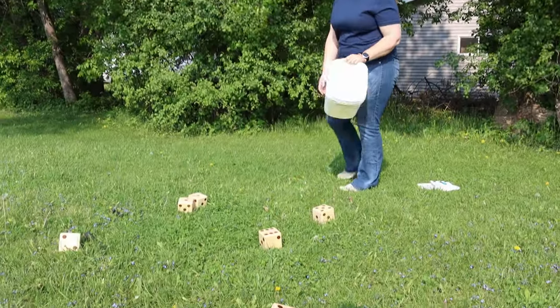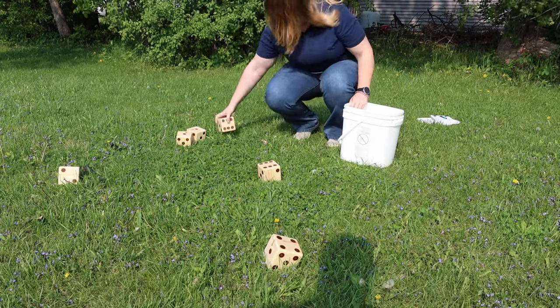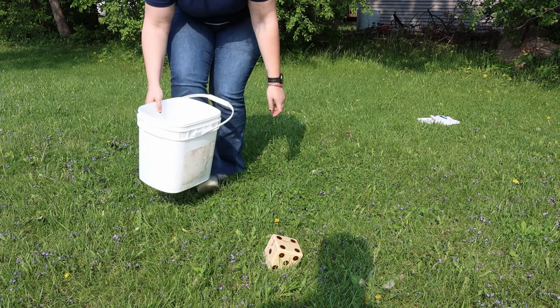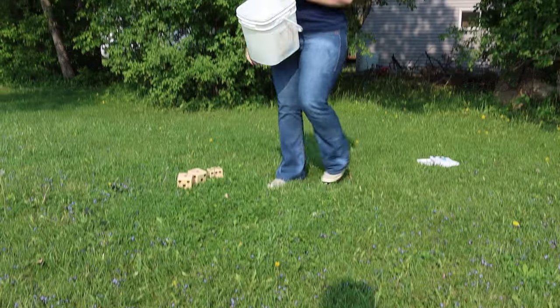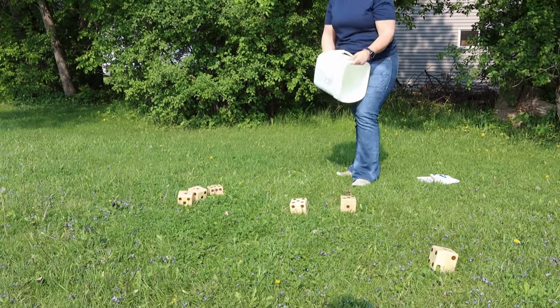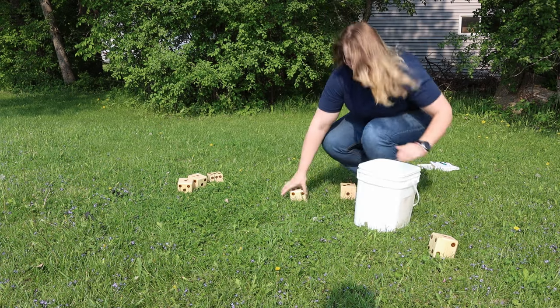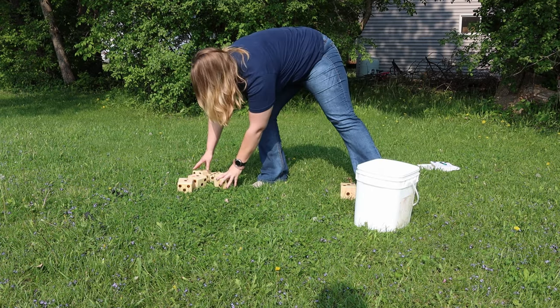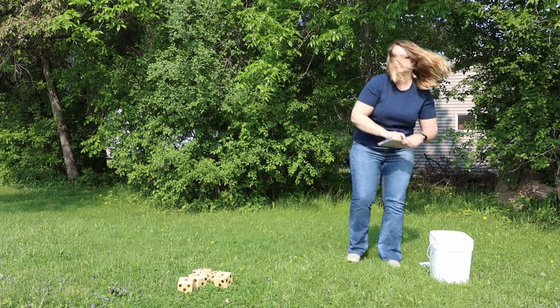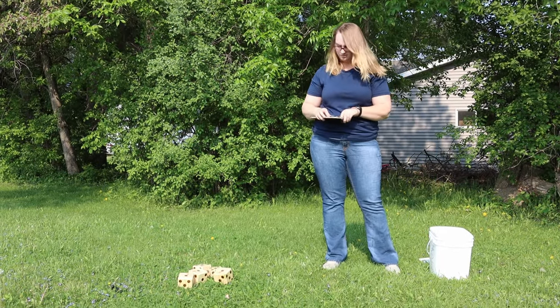My second favorite out of the four I'm sharing with you today is going to be yard dice. As I said in last week's video, I just really enjoy chucking dice, and having a big epic version of dice is just really kind of cool. You can play Yahtzee or Farkle — there are sheets you can print off online, get laminated, and use with dry erase markers. Otherwise you could just have a clipboard and paper. And again, it's a game that you can play with a crowd.